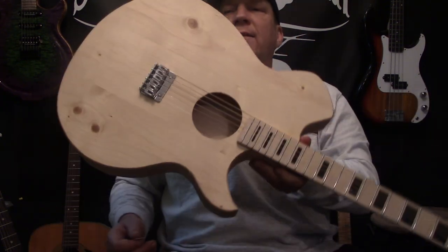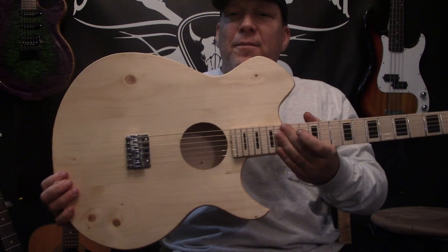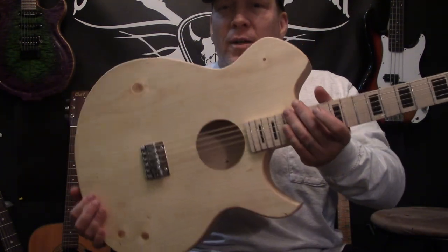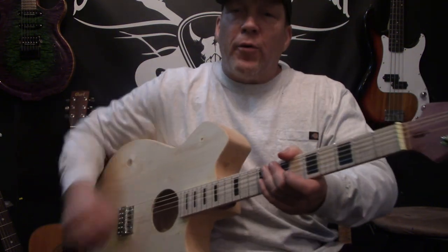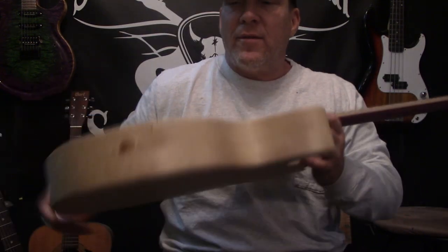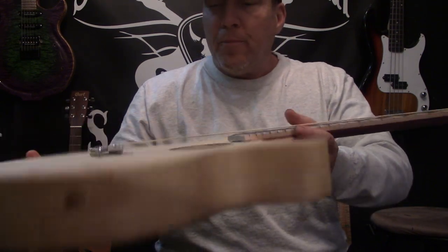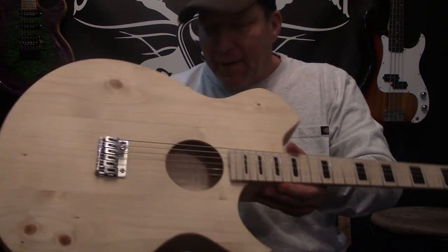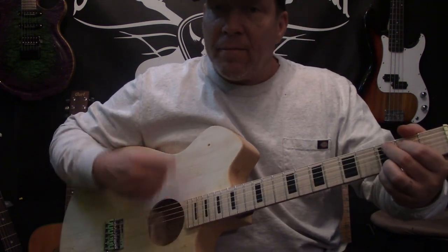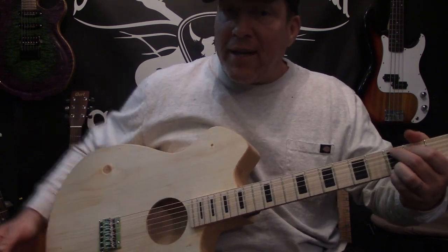What would I have done differently? I would have gone ahead and used some good mahogany or something — if I knew that this design was going to work so well. In the beginning, if you remember, I said I wanted to make it thinner, and we did. It's considerably thinner — just under three inches. I wanted to make it sound bigger, and I think it's pretty big sounding.